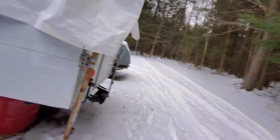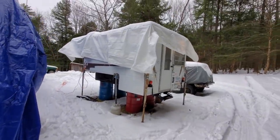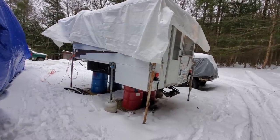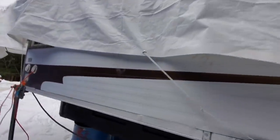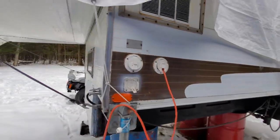I think I paid $1,700 for this camper. We've got a tarp over it so it doesn't leak in and stuff, but it's in pretty good shape. I think it's like a 1980s model Huntsman aluminum camper. You can tell it is aluminum, unlike this one which is fiberglass, and it seems pretty good. So let's take a tour.